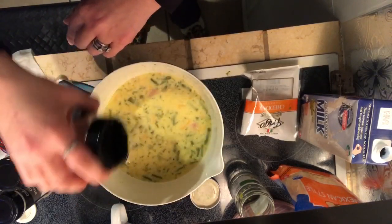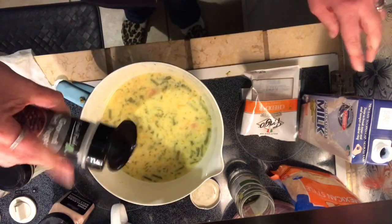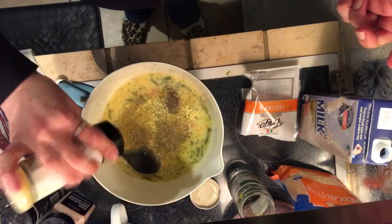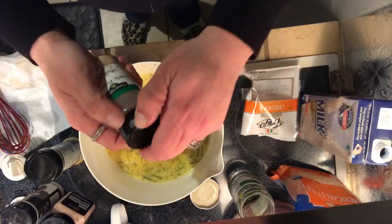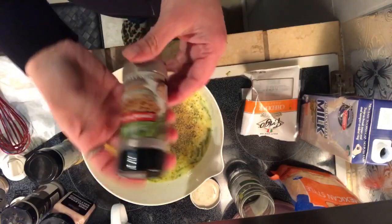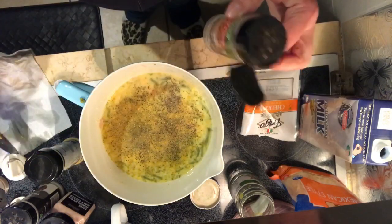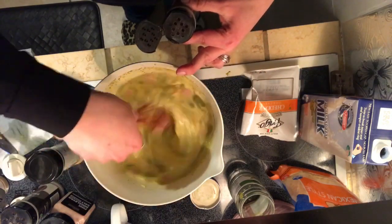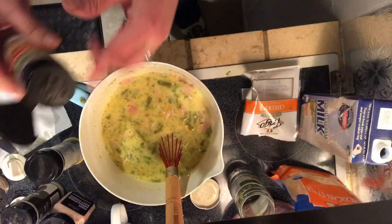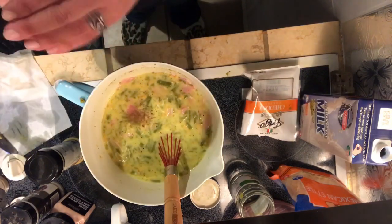Now we're going to season it: a tiny bit of salt, some black pepper, some of that adobo that has oregano, and some garlic powder. And now the secret quiche ingredient — just a pinch of ground nutmeg. Adding a touch of nutmeg gives it a very classic quiche flavor; it may sound crazy to some of you, but just like that — perfect.